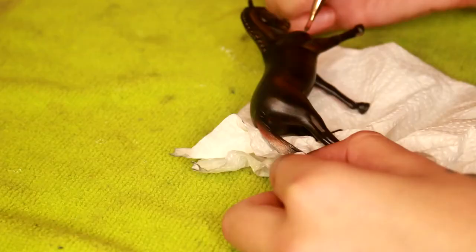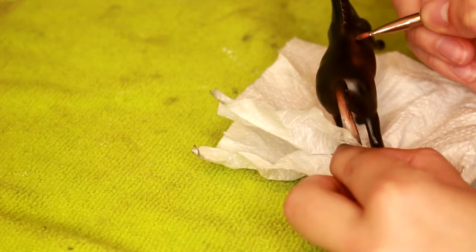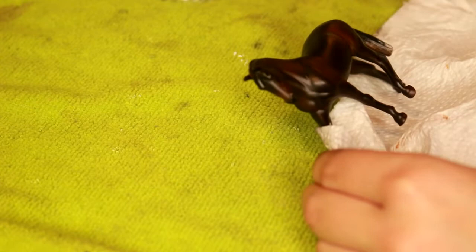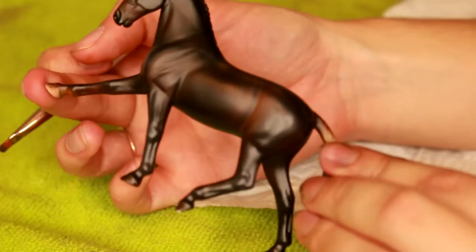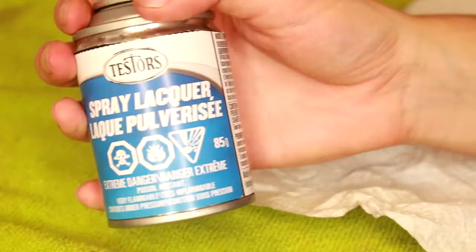Now for the final step, I'm using a Pan Pastel Payne's Gray, and I'm just going to be adding some of that as shading details. I find pastels work really well for highlights. You can add black pastel in some of the darker areas if you feel like you missed something with the airbrush, and you can achieve these highlighted effects. If you're using any pastel at any point, I recommend sealing with a Testors Dull Coat.